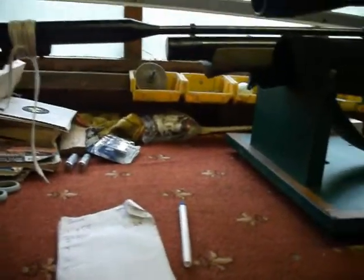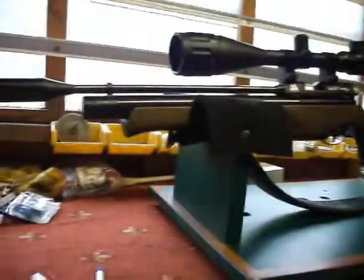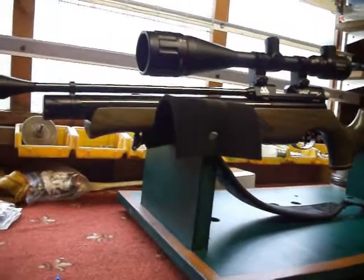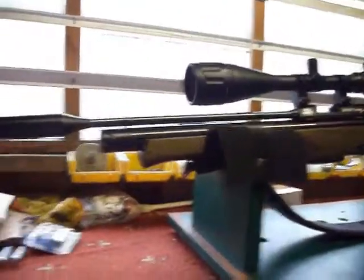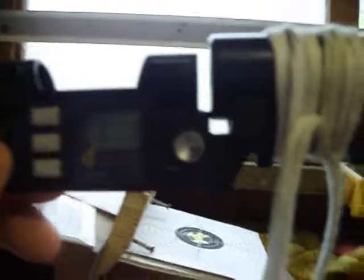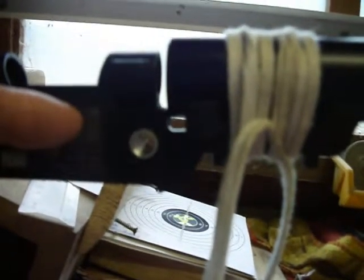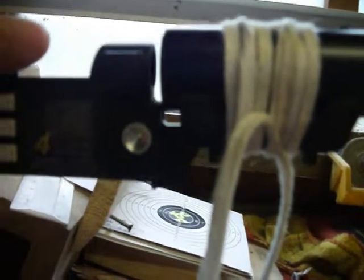Hi, Big Ben here. I'm going to be shooting my brother's Air Arms S400 now, sending a few shots through the chrono to see what results we get. I'm going to be shooting the gun because my brother is filming. There we have it mounted onto the set. From the last footage I've set it at the correct .177 Crossman heavy pellet weight, which is 10.6 grain. I know this looks a little bit stringy, but it's mounted correctly and it's doing the job. You could use tape, cable ties et cetera, but it's easy enough.